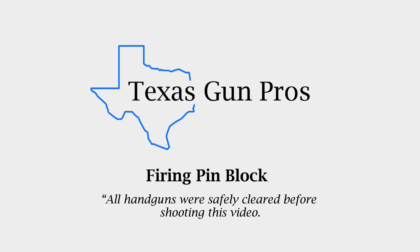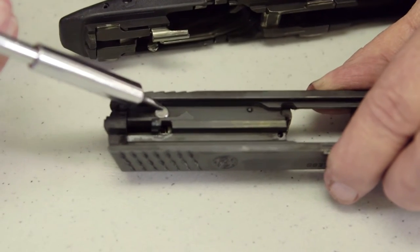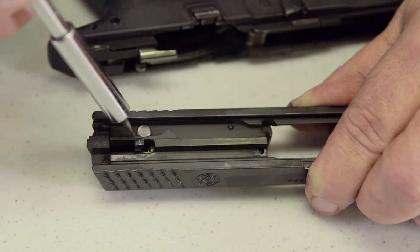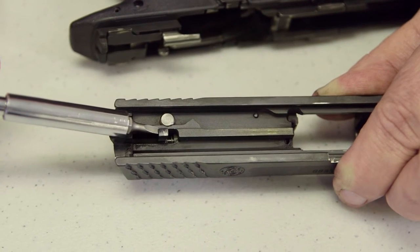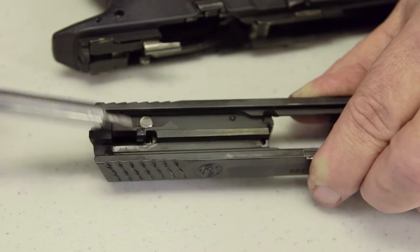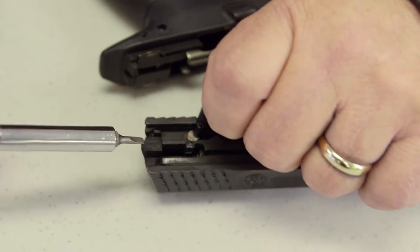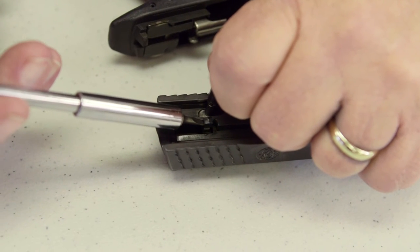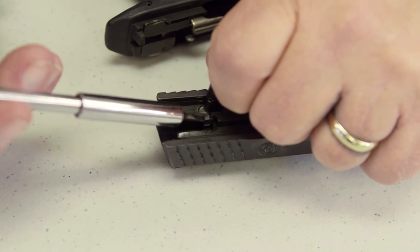I want to show you a firing pin block that is typical of most modern semi-automatic pistols — this little device right here that depresses. This is a striker-fired pistol, and notice that I cannot push the striker forward because this is not depressed. But if I depress the firing pin block, now I can push the striker forward so that the firing pin will come far enough forward to strike the bullet and fire it.